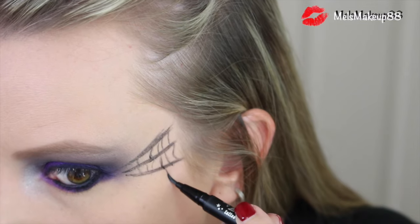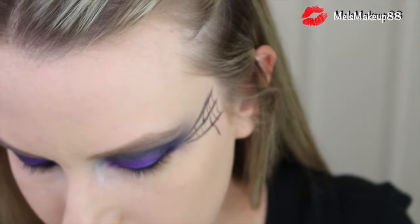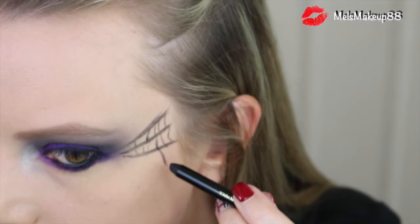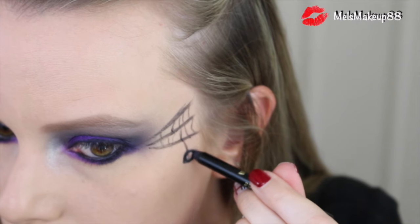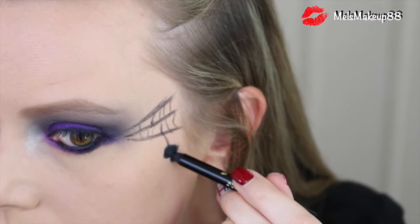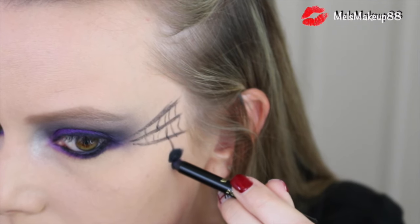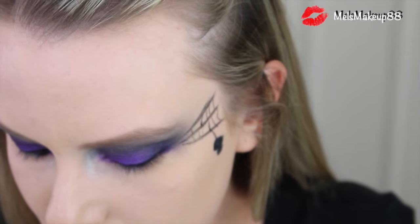After you do that, pick one eye — probably not both — and that's where you'll draw your spider. I drew one short little line down to connect the spider, used my pencil liner to draw a large dot and then a smaller dot for the body and the head, and then went back in with my liquid liner and drew eight little lines for the legs.